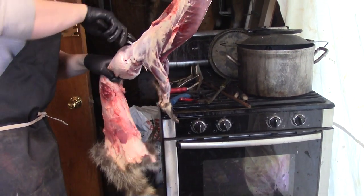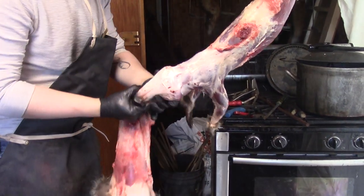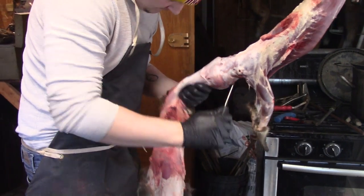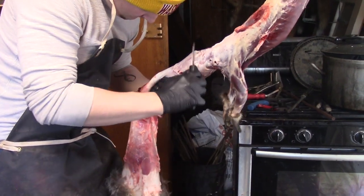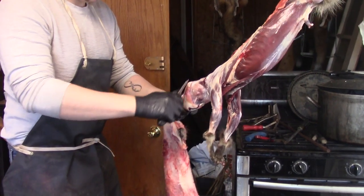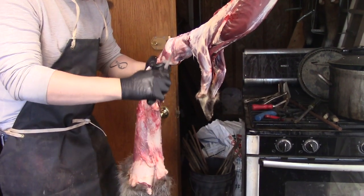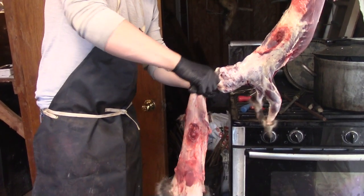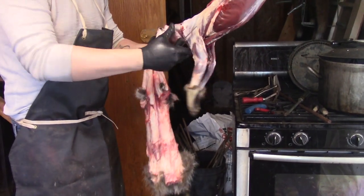There's a vein — an artery — there in the neck. You do not want to cut that. Do not want to hit that. Quick jerk here — get him down past the ears.